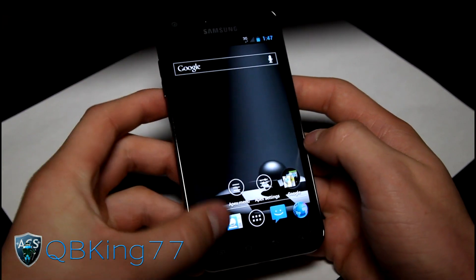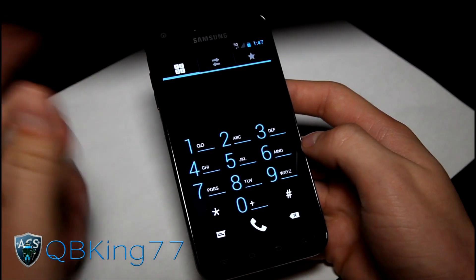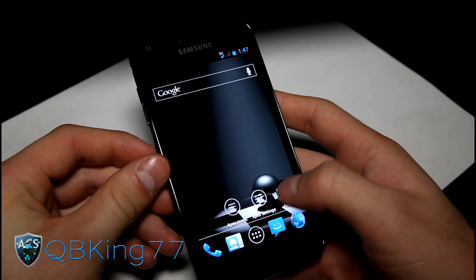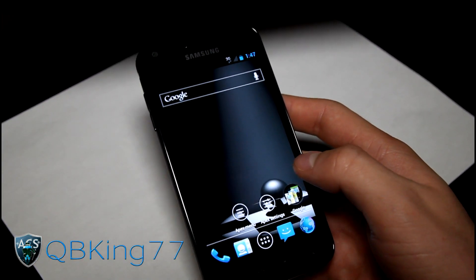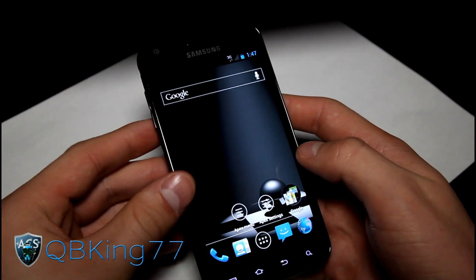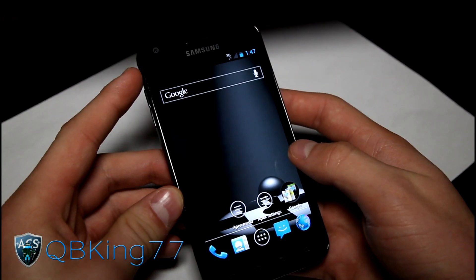Other things I did want to point out — let's go ahead and check out the dialer. Nice theme, nice dark background, Ice Cream Sandwich icons for the numbers — it is themed. It does have Beats Audio included, the Beats Audio modification built into it. So you should get nice sound coming out of the headphone jack.